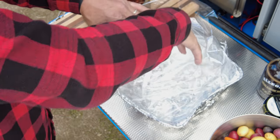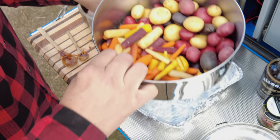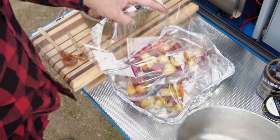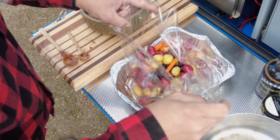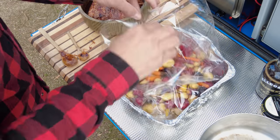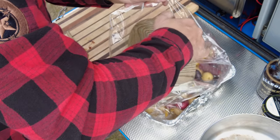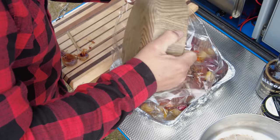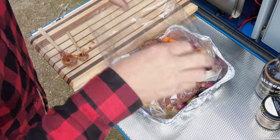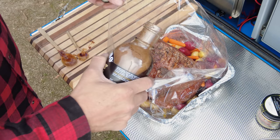Now using an oven bag, we're going to put all the ingredients in it — the potatoes, the carrots, and here goes the brisket. If you see that it's too dry, you can add a little bit more of the brisket and fajita sauce.